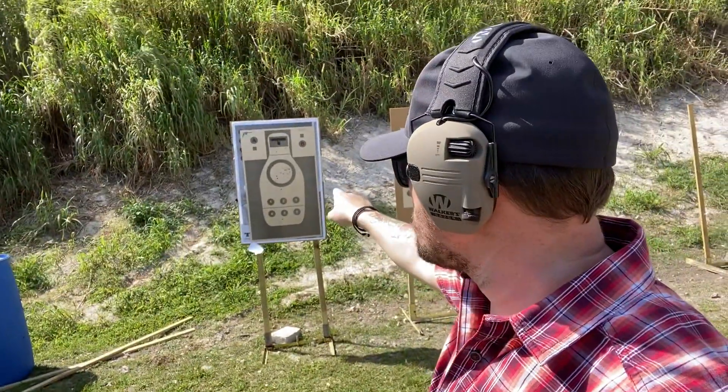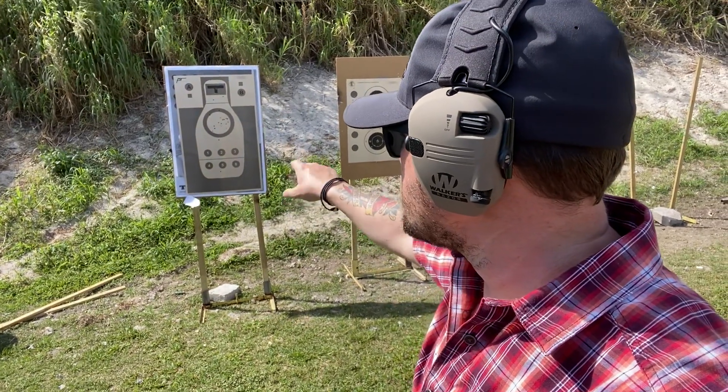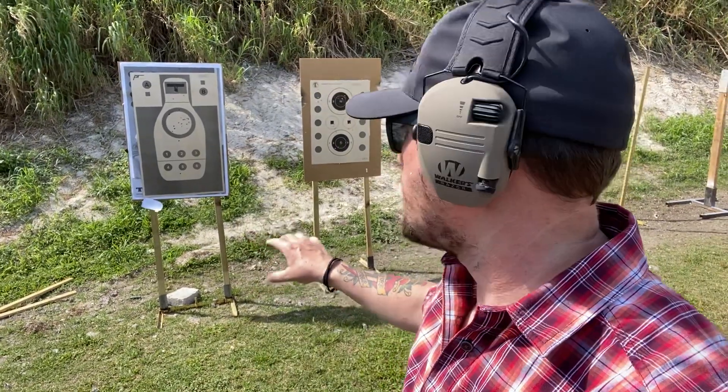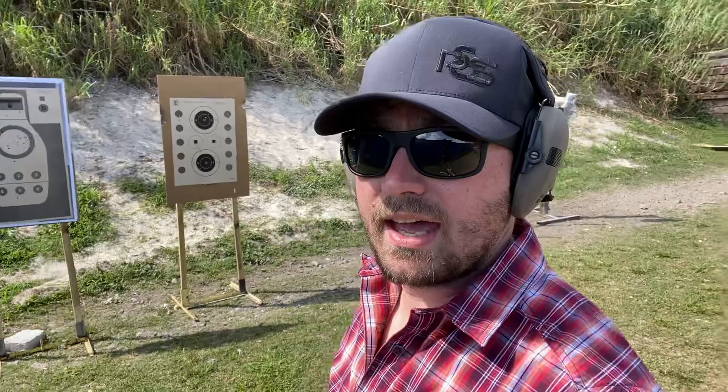I have in front of me a pistoltraining.com target. I've been shooting at it, and if you look carefully, you'll see there are four hits that aren't in the scoring areas. I've got two low hits out of the eight-inch circle and two low hits out of the head box.